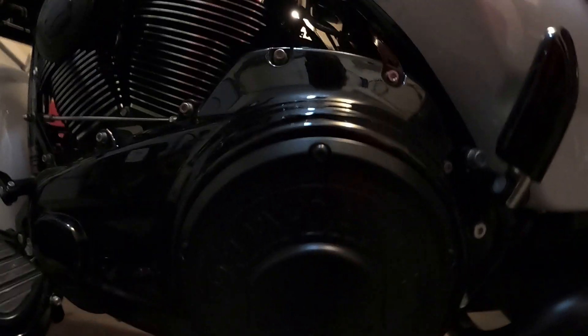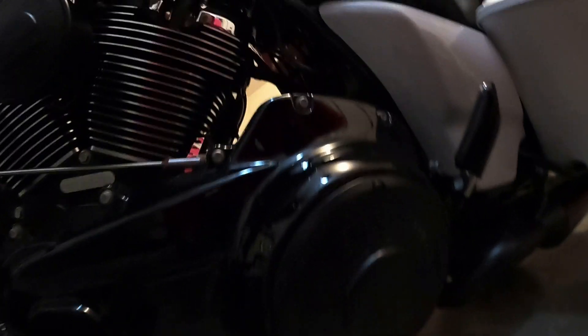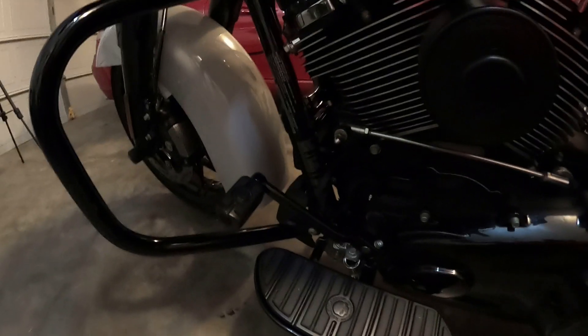So that's the Willy G derby cover. I'm going to leave my bike here for the next few days and see if there's any leakage coming from the primary, because I'm really thinking I should have been offered a gasket. But I was able to get the old gasket on there with no problem. Then I got the Willy G pegs, the Willy G shifter, and the Willy G derby.